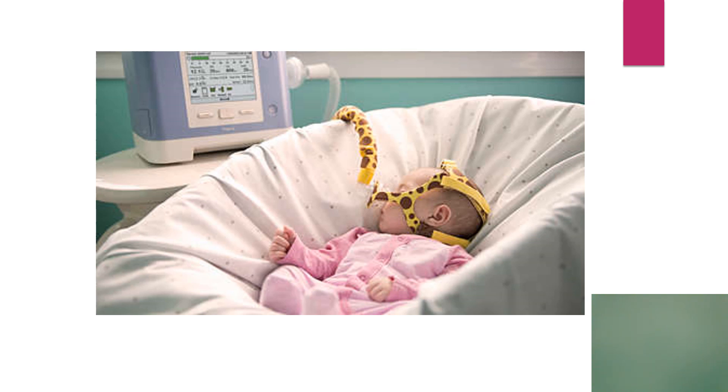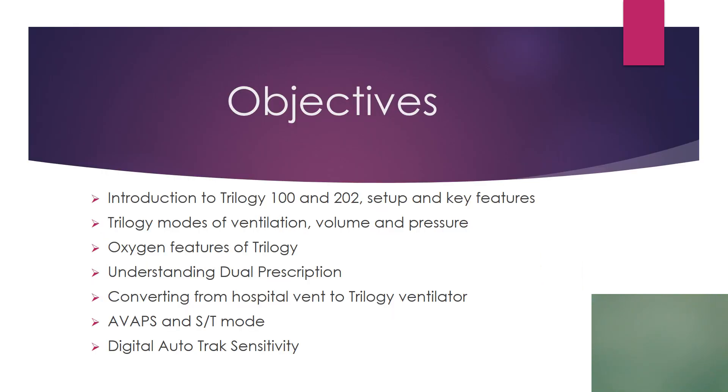This is the Trilogy Ventilator on a child. It can be used invasively or non-invasively — non-invasively in this case. We're going to look at the different types of Trilogies, the setup and key features, Trilogy modes of ventilation volume and pressure, oxygen features of the Trilogy, dual prescription, converting someone from a hospital vent to a Trilogy vent, AVAPS in the ST mode, and the Digital Auto-Track activity.